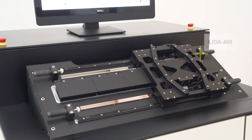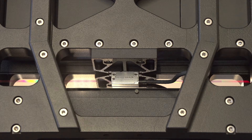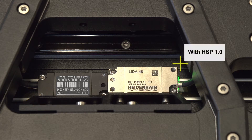Two measuring standards are mounted in parallel. A slide with the scanning heads of the linear encoders moves over them. The LIP 6000 serves only for comparison as the more accurate reference standard. Two LIDA 48 scanning heads mounted next to each other over the upper scale tape make the measurement to be examined.